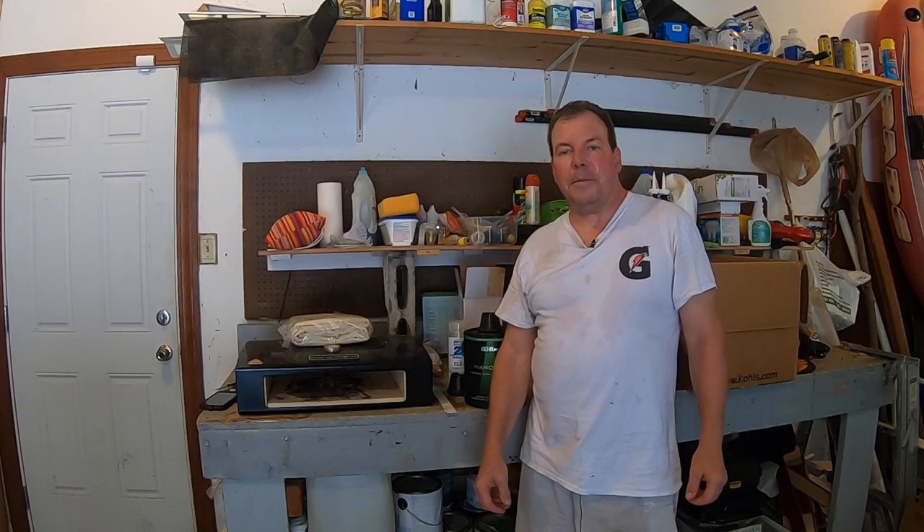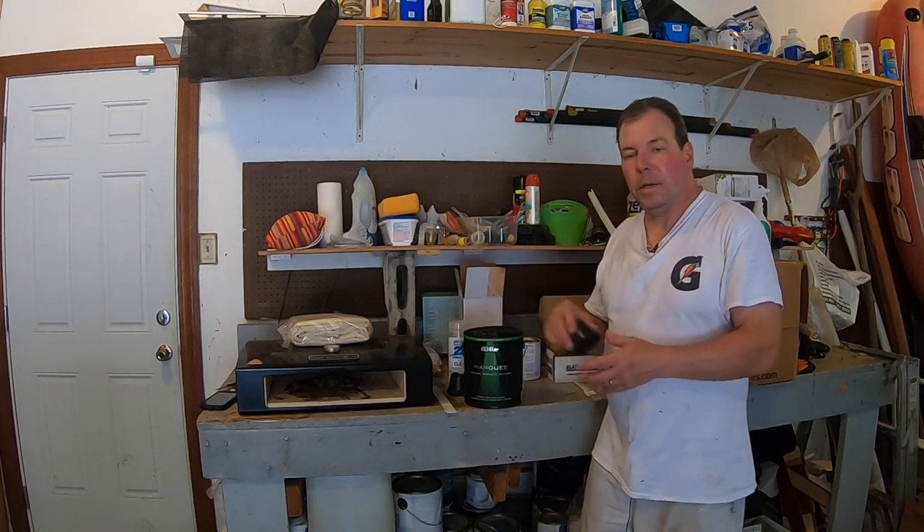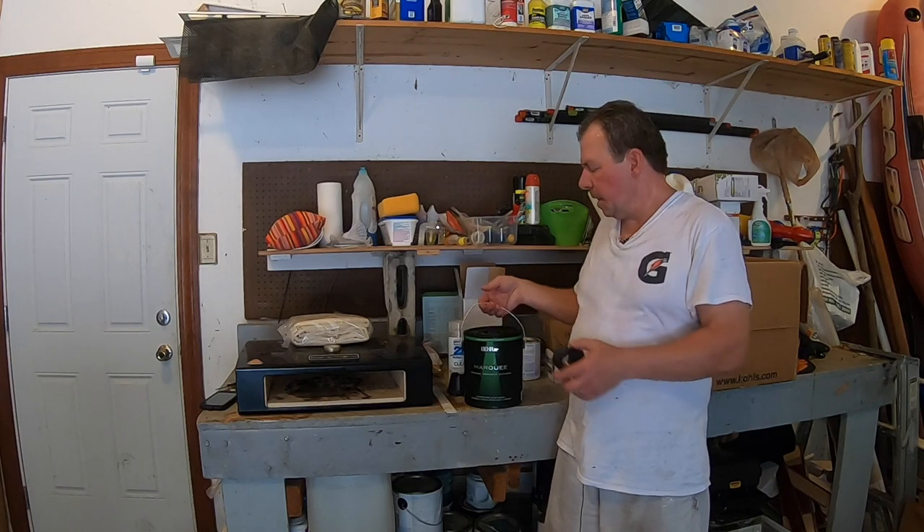Hello there, this is Rich from housebrants.com. Our family renovates houses, and today we want to show you how to open a can of Behr paint that has the simple pour lid. If you're new to our channel, consider subscribing because we want to show you how to do a job yourself so you can save a ton of money.